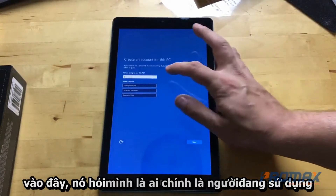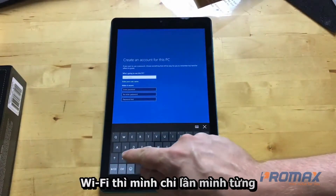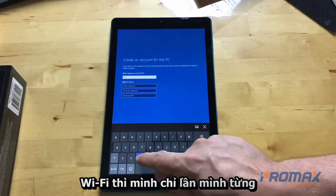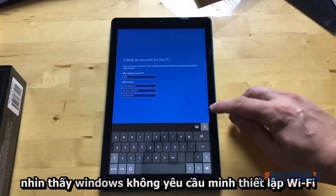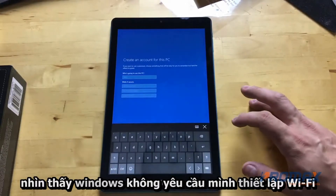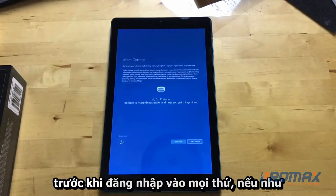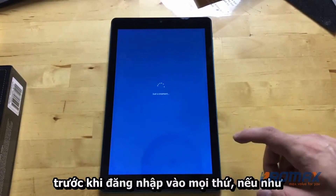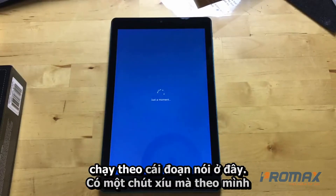Here's an issue — it's asking me who's going to use this PC rather than asking me to set up Wi-Fi first. The only time I've seen Windows skip the Wi-Fi setup step is if there's no Wi-Fi driver, so we might run into an issue there in a little bit.